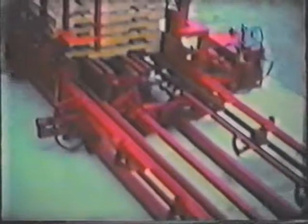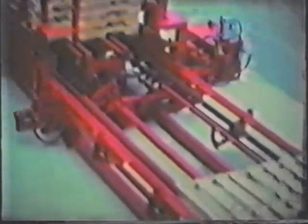This whole machine adjusts to different width pallets, from 2 feet to 4 feet in width. You'll notice it's stacked from the bottom rather than the top.